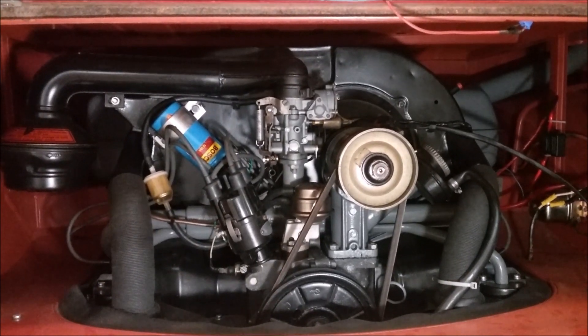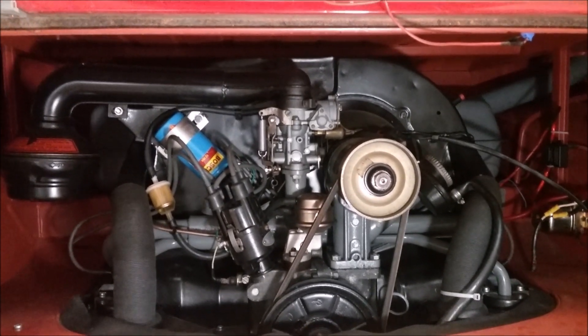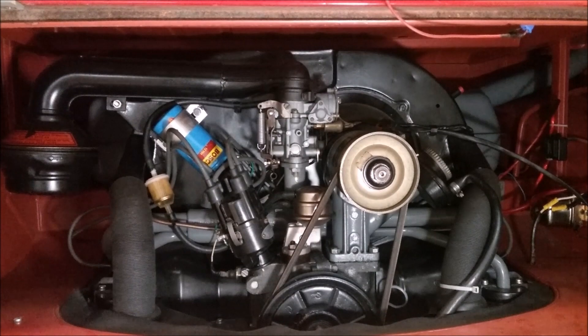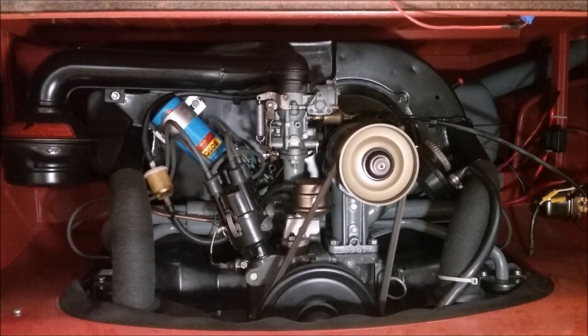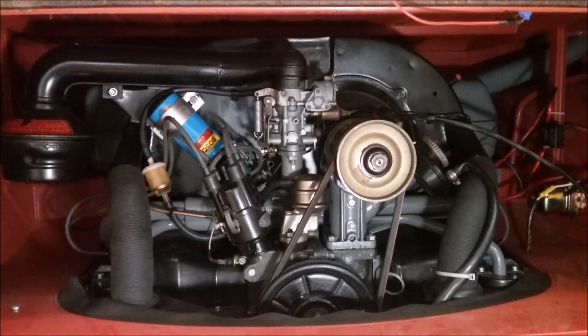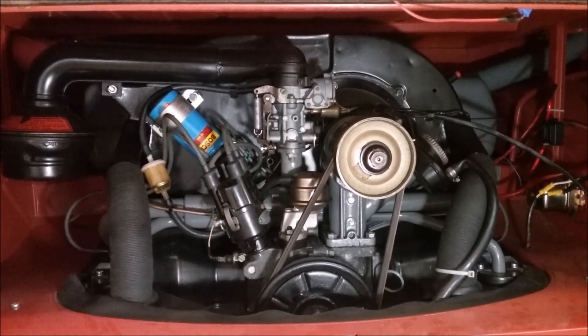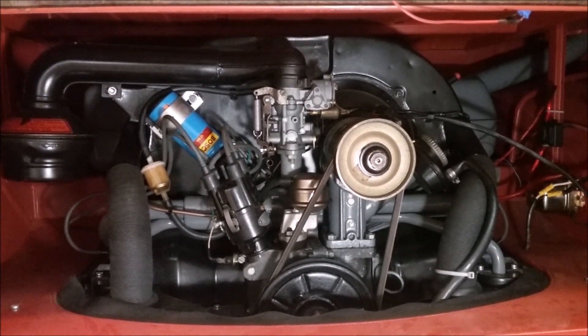Now everything is back together on this bus and we're going to listen to it crank with all of the cylinders operating normally. Notice how all the cylinder pulses appear to be the same and you don't hear a fast spot when it's cranking like it's got low compression on one hole.